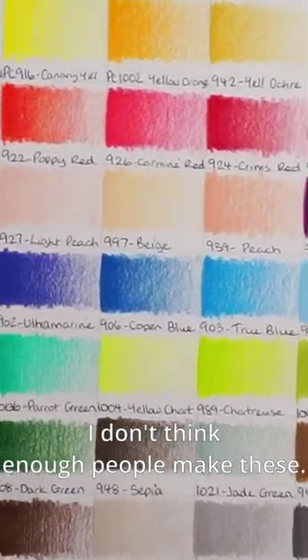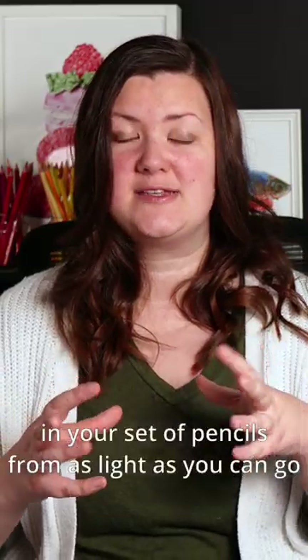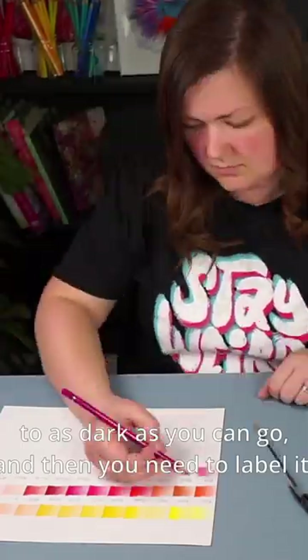I don't think enough people make these. This is where you draw out every color in your set of pencils from as light as you can go to as dark as you can go, and then you need to label it.